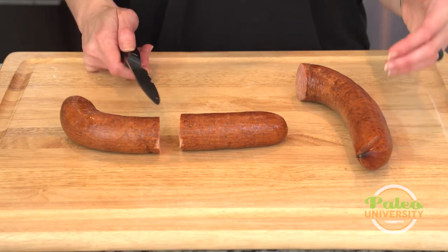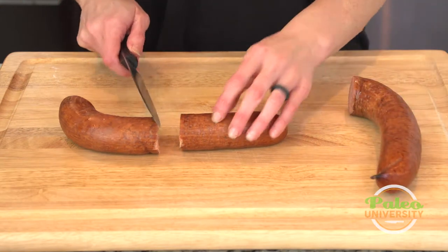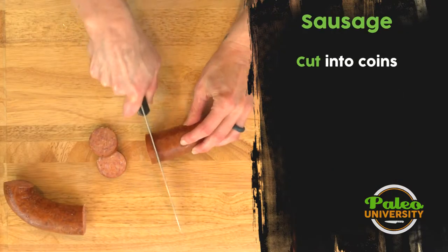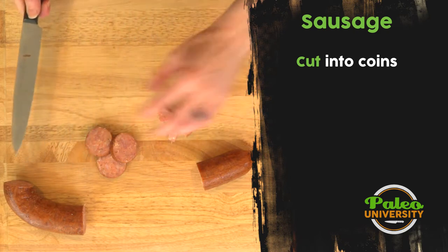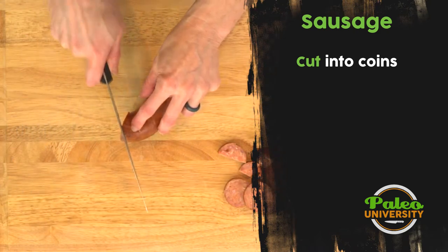This is a really easy way to get some protein in without having to do a lot of cooking. Just cut it up, heat it up, and you're good to go. The first way I'm going to show you is just slicing — no more complicated than that. That's one way I really like to use it. Sometimes even a little bit smaller.